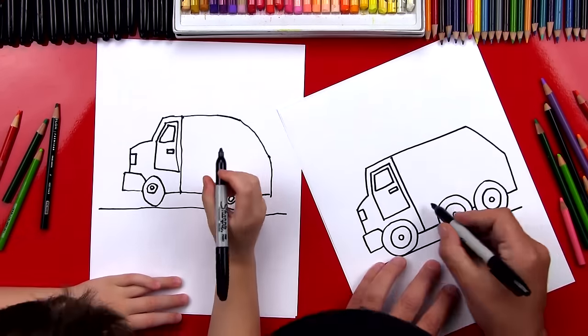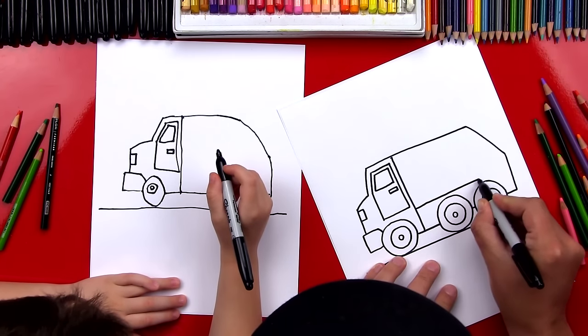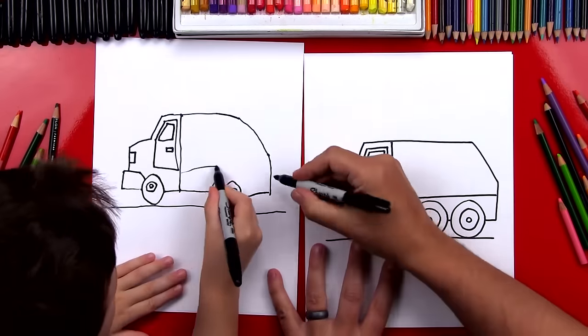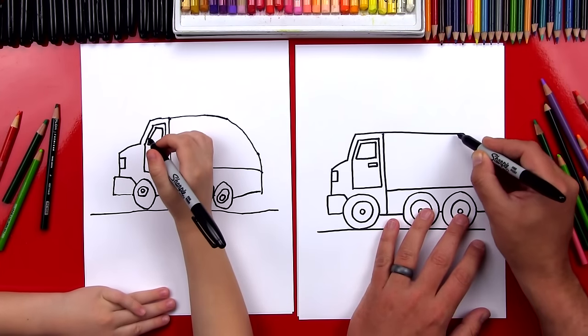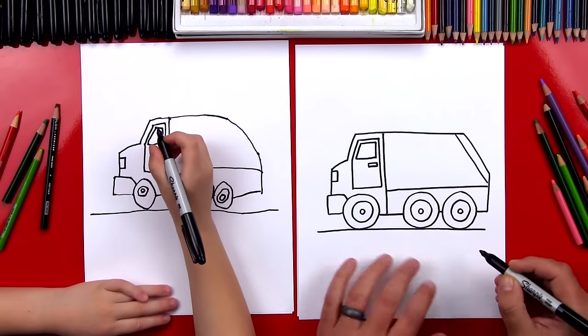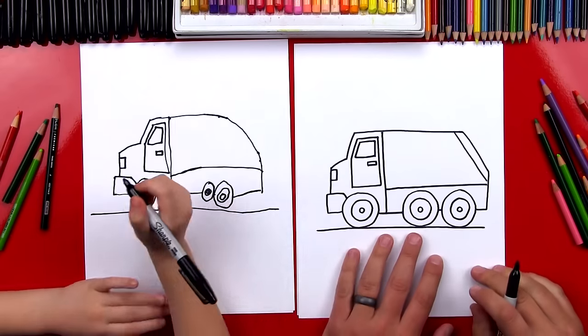Now we need to draw details on the back. So we're going to draw a line that goes right over the back wheels. Next, we're going to draw a diagonal line coming down that matches that outside line. So we can start there and end there — draw another diagonal line.